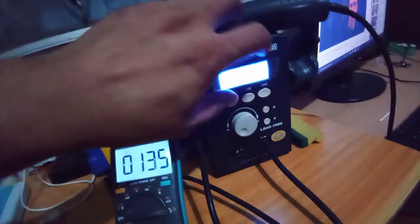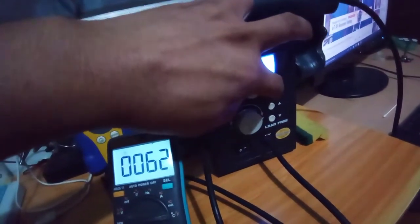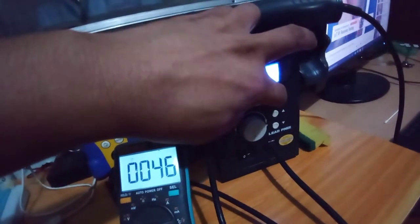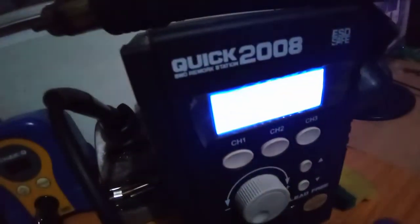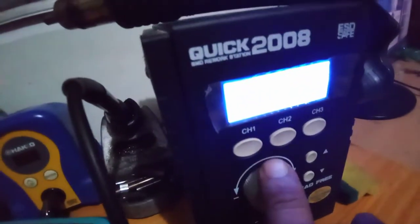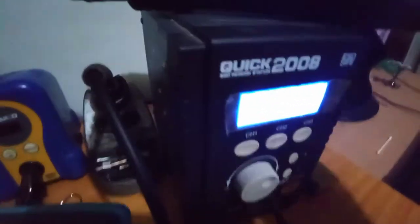What you do is press channel one and channel three simultaneously for five seconds. When you see the screen blinking, adjust by turning the air knob. I'm setting this to 311 or 310. Then put the handle back.